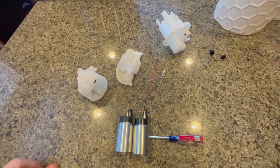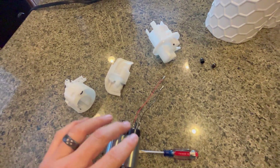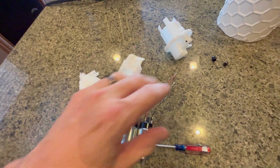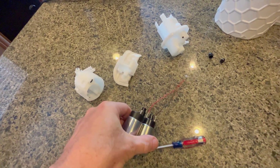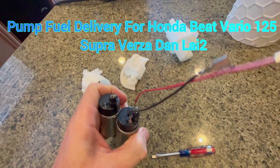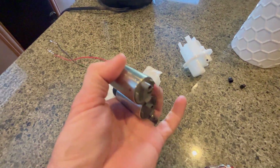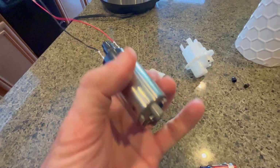I may have found a replacement pump for the Royal Enfield Himalaya. This is a pump from a 2022 Honda of some sort. I'll put a link in my post, but externally it's identical.